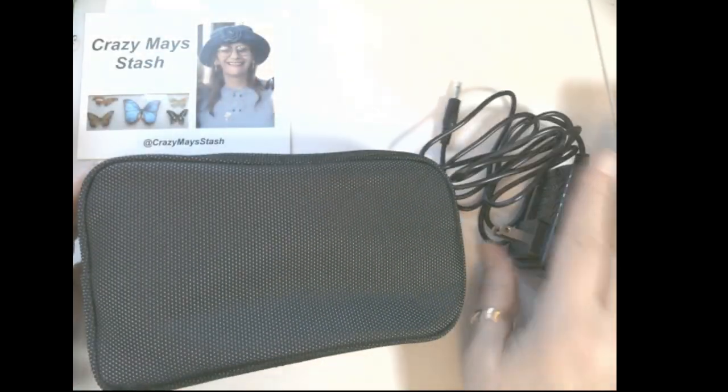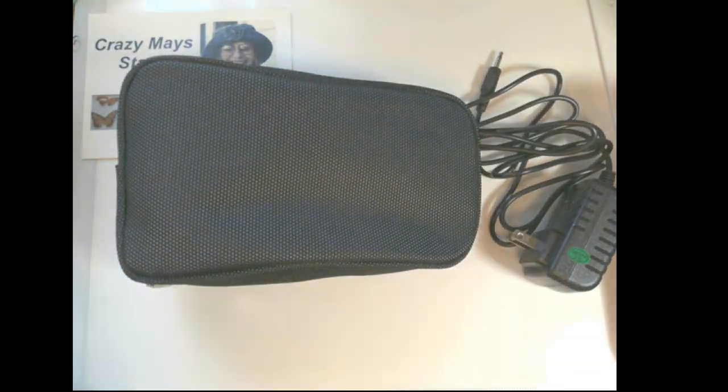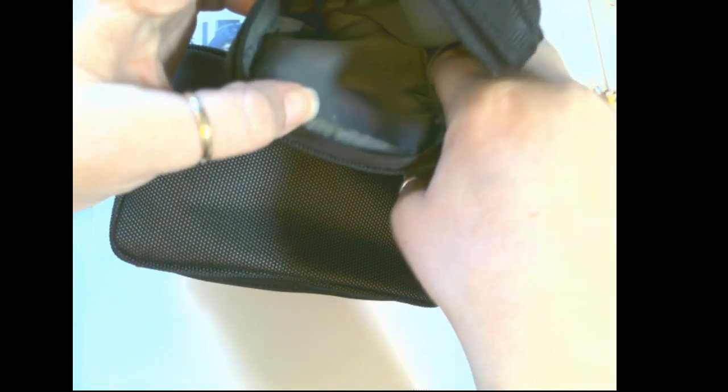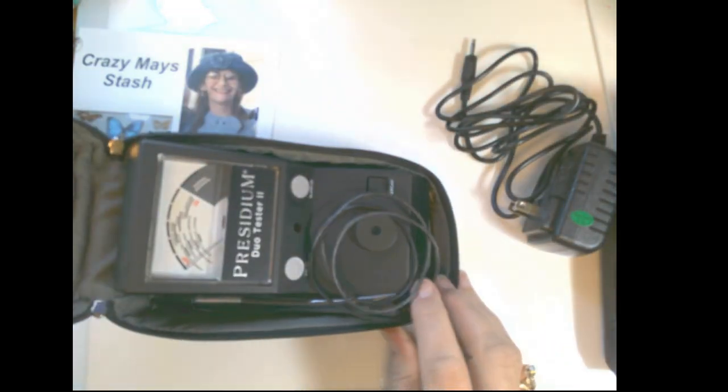The first thing is the case is totally different from the other one. The old case has two pockets — one to slip in the actual Presidium, and the smaller side has all the booklets and the power cord, and a little area for the wand. The new one just flaps open like that, which is great.